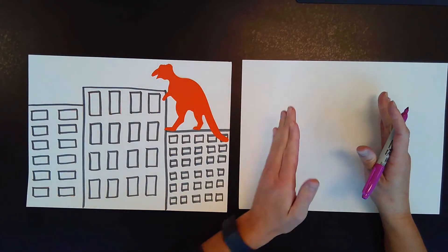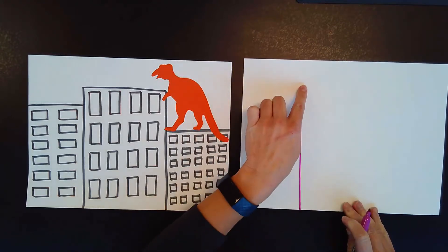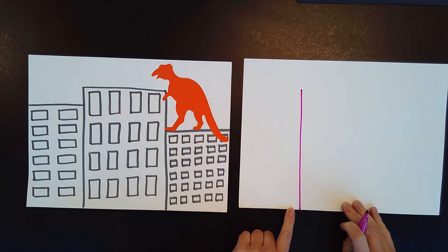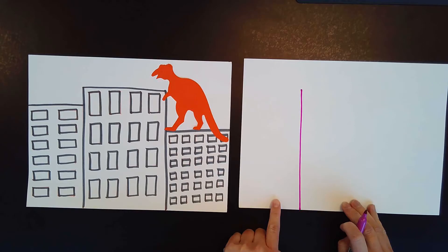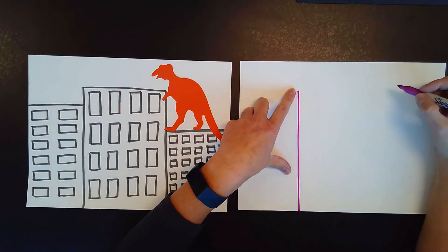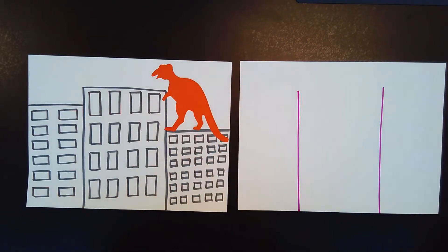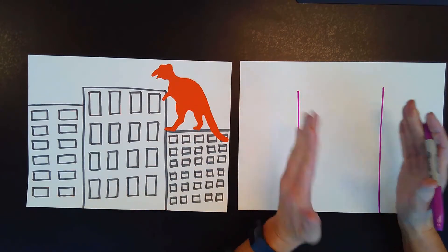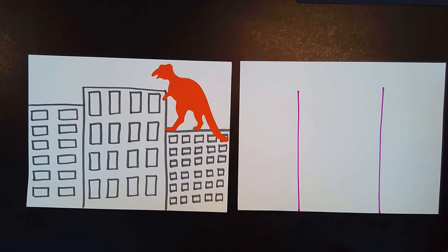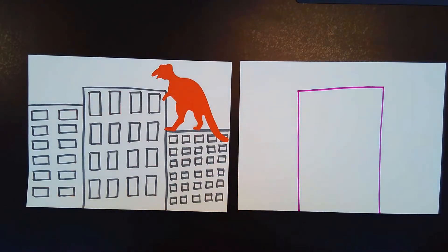I'm going to draw it right here in the middle of my paper. I'm going to start with a tall vertical up and down line. Now, does it need to be perfectly straight? Nope. Remember, we're doing ish drawings — it's going to look building-ish. So I start with my line here, and then I'm going to come over and do another tall vertical line. I drew two lines. And then in the middle, I'm just going to connect them. It doesn't have to be perfectly straight. My building is not a perfect rectangle, but that's okay, because we're just having fun.